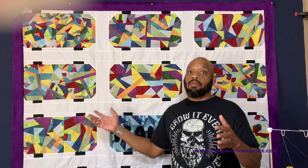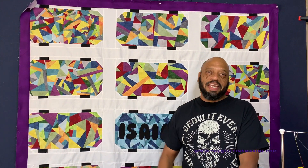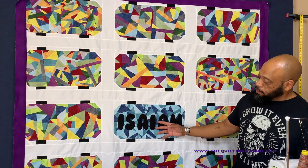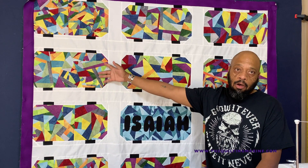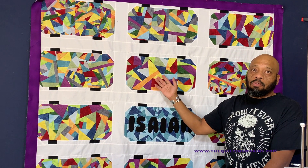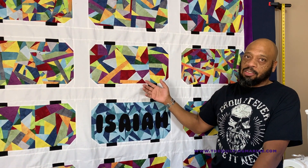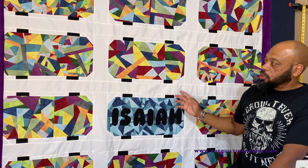We did a board together at the same time, but she was way further ahead than me — I was trying to catch up. It was really fun. Missouri Star sent me the fabrics, I chopped it all up, and you know my thing is the emotional block, so I just chopped them all up and put it together.